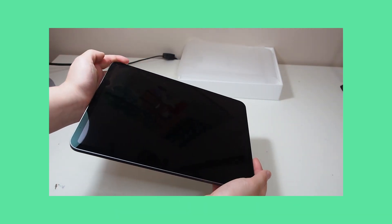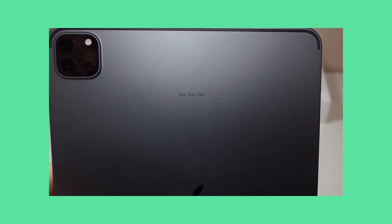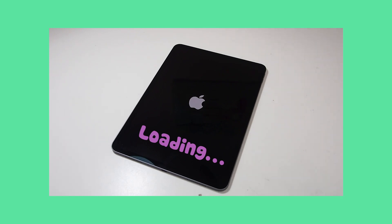I don't know why she's spinning it. And here is the engraving. So now she's going to turn it on and set up the iPad.